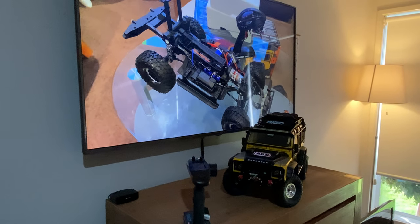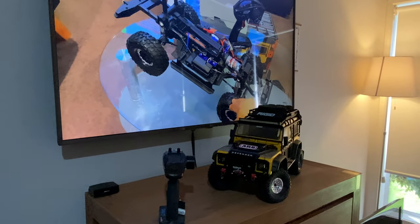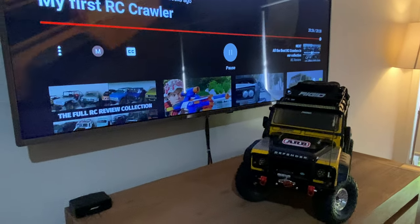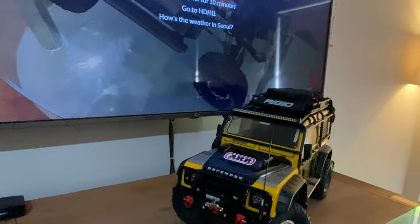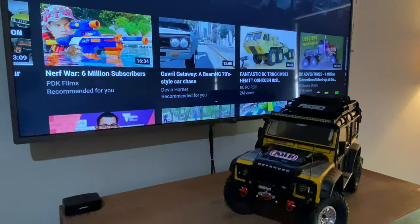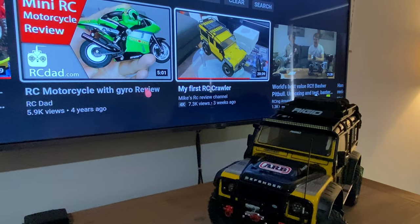Hello everybody and welcome to Mike's RC Review. I'm Michael, and this is my review of my first crawler, the Traxxas TRX-4 with the Defender body. This will be the last update for a short while, mainly because I'm moving on to a different hobby which I will hopefully be able to share with you guys very shortly. But until then, this is going to be one of the last videos for a while of the TRX-4.